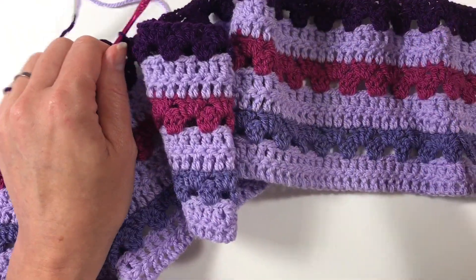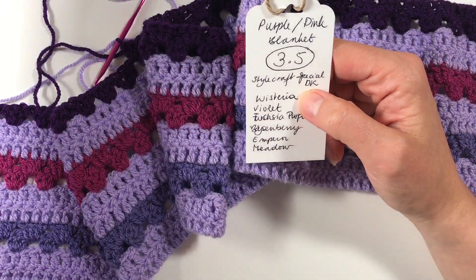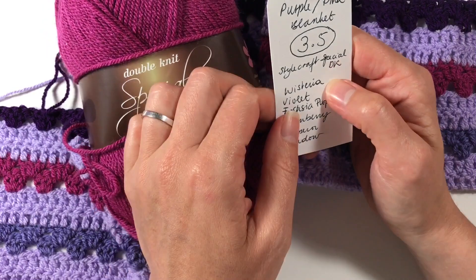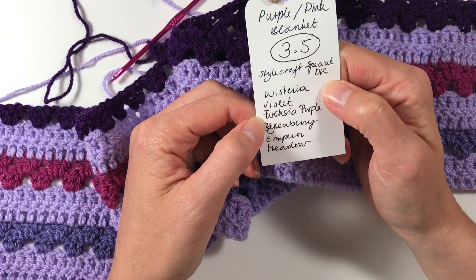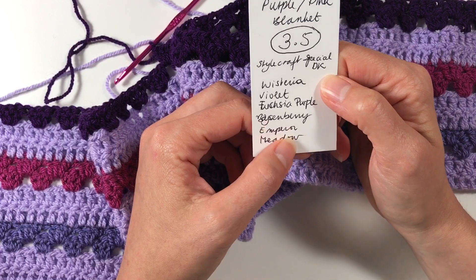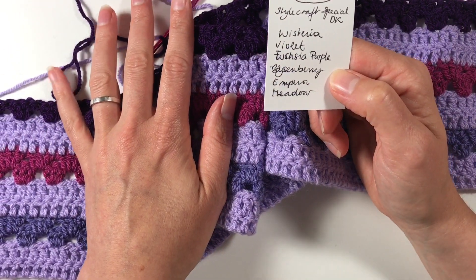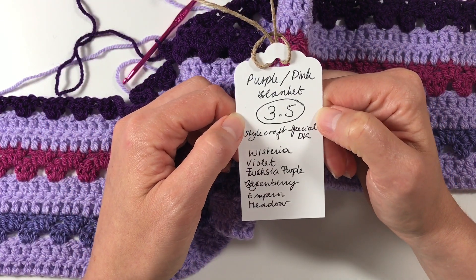For this particular blanket I'm using Stylecraft Special DK, which is my favorite go-to yarn. Because she said purple and pink, I've chosen wisteria, violet, fuchsia, purple, boysenberry, and emperor. I've also added meadow green for an extra pop of color that's different from the purples and pinks — though I'm not sure yet whether I'm going to use it.